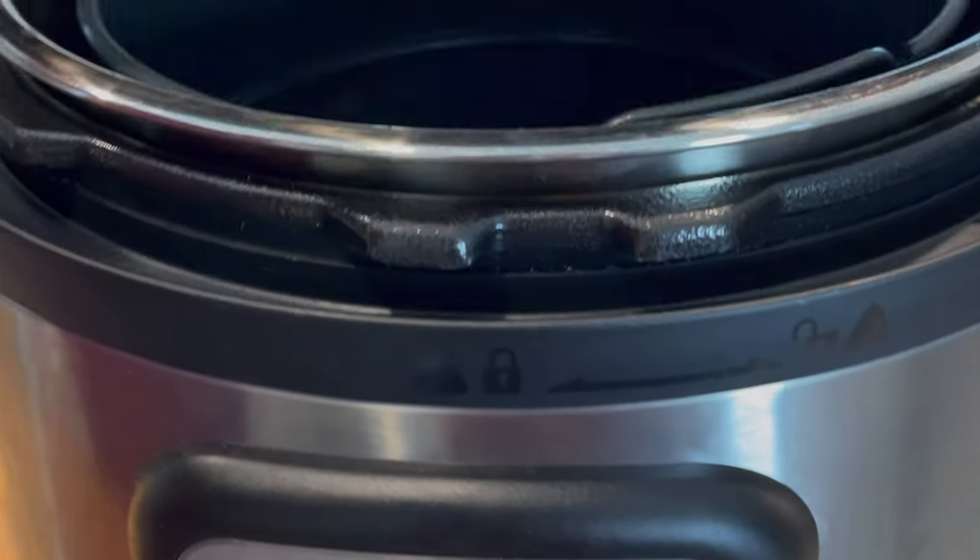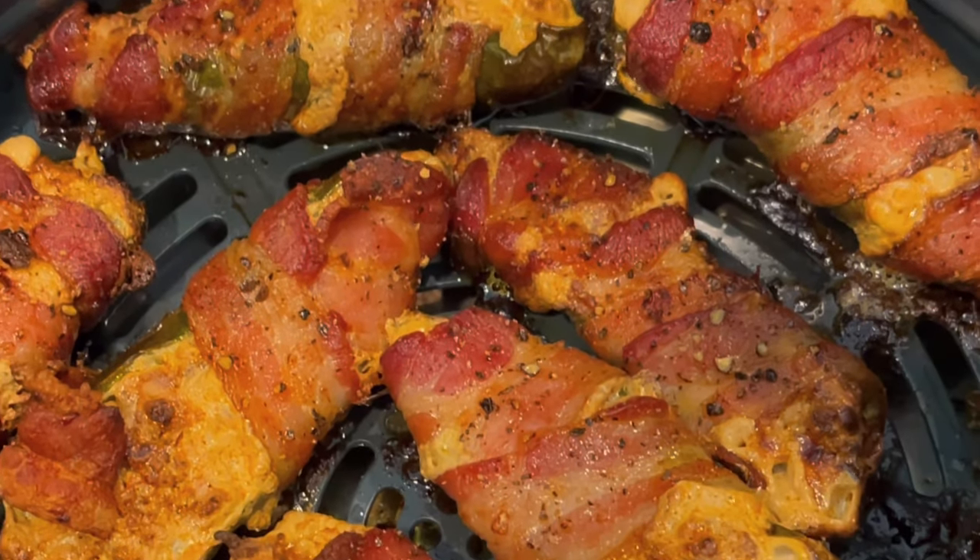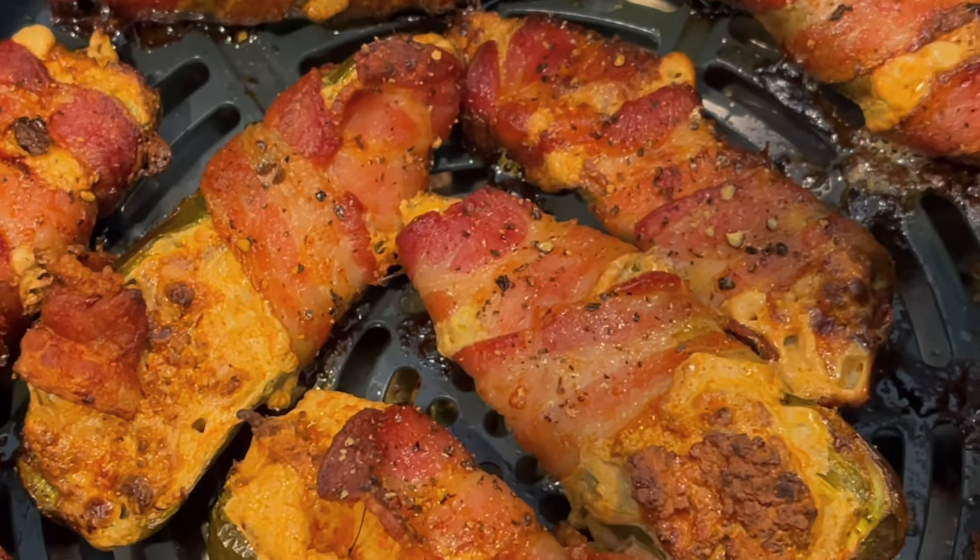Then we'll go 375°F for 15 minutes in your air fryer. Every air fryer is different — if you have a larger one you could cook more, a smaller one you might need to cook less. Play around with the time; 12 to 15 minutes should do you.